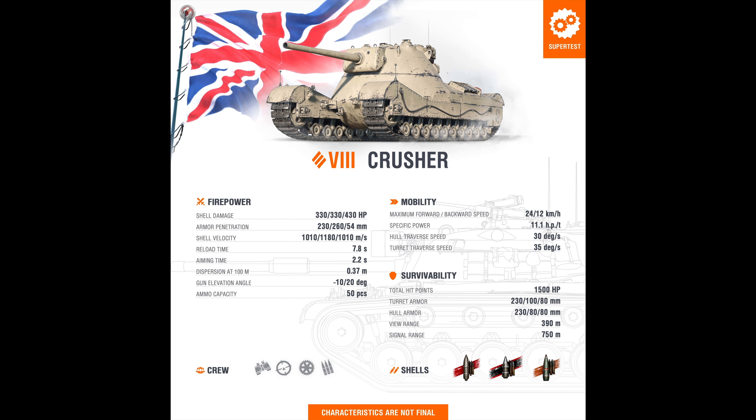Still faster than a Mäuschen, and 11.1 horsepower per ton ratio — still faster than the super heavies of German design. Hull traverse is 30, turret traverse is 35 — actually surprisingly quick for a heavy tank, almost like a medium tank turret traverse. 1500 health, about average for a large vehicle at tier 8. 230 at the hull front, 230 at the turret front, 100 at the hull sides — though where the hull side starts is unclear. 80 at the turret sides — actually reversed, that's 80 at the hull side and 100 at the turret side. 394 view range, average. Radio is standard.